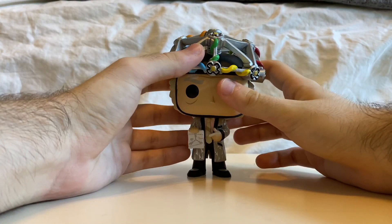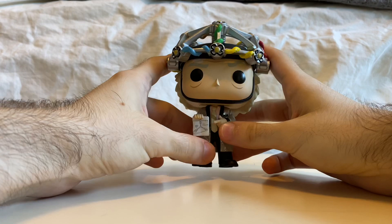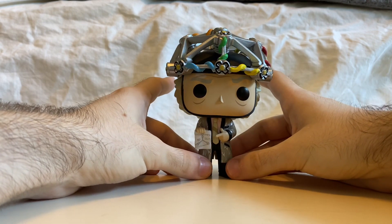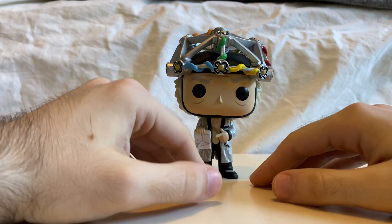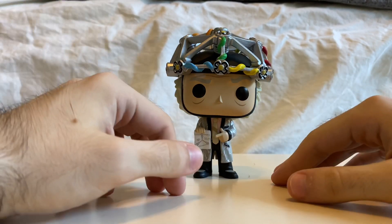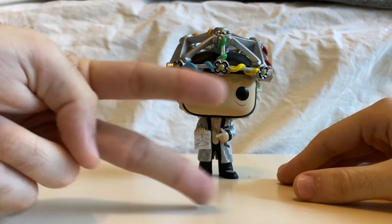But anyways, for now, the Doc with Helmet — I'm very happy that I have him. Very nicely done. They did a very good job with this pop. Awesome. I hope you guys enjoyed this unboxing video. More new unboxing videos coming your way — they're gonna be awesome. Keep looking forward, and I'll see you guys in the next video slash unboxing video. Take care and peace out.